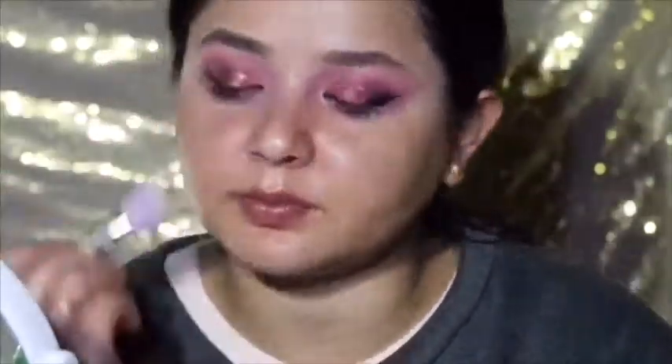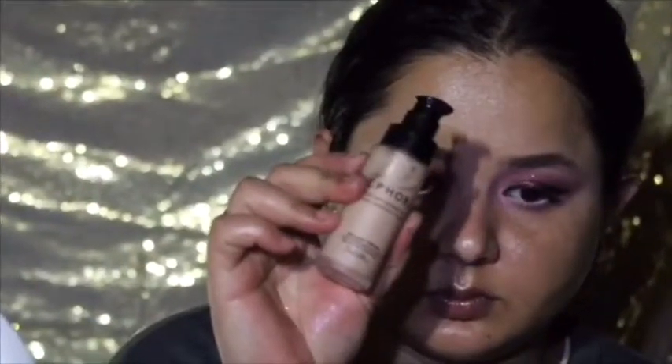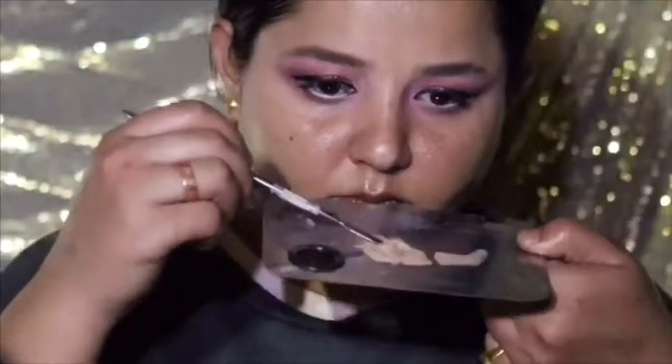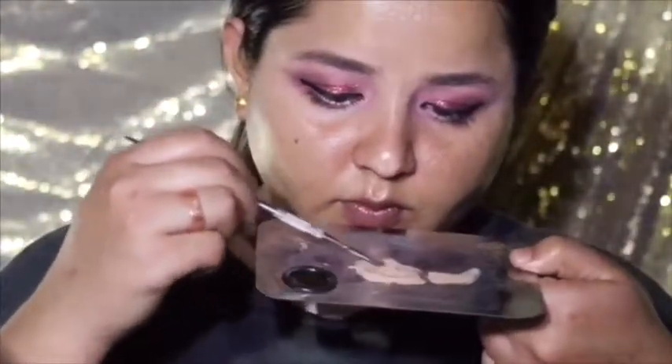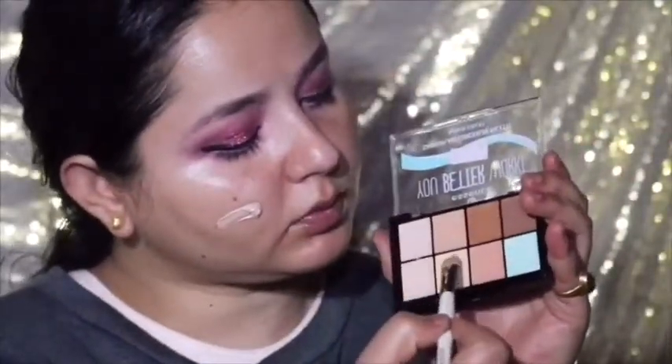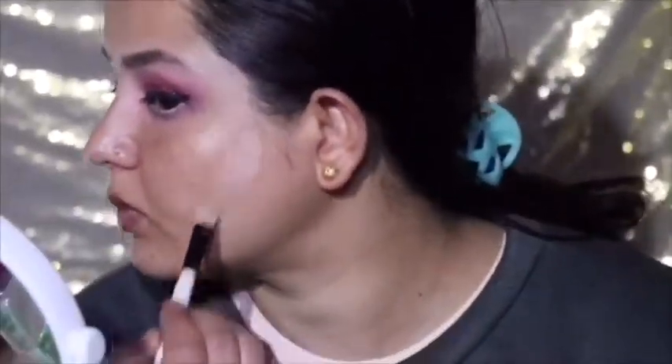For the primer I'm using the Palladio face primer, which is a little hydrating but doesn't do much for pores. For foundation I'm using Sephora by Sephora, but this shade is a little light for me, so I'm mixing it with the Essence makeup darkening drops to deepen it.